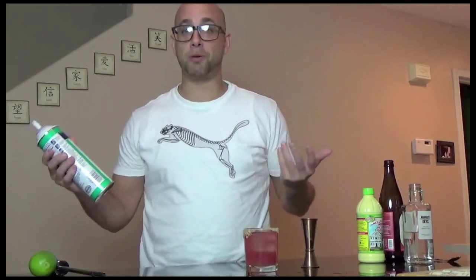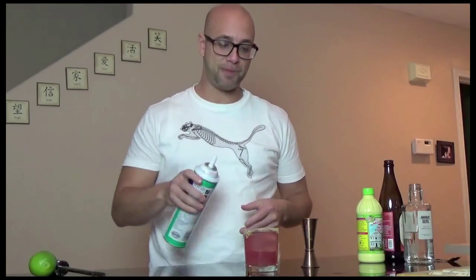The next ingredient is going to be whipped cream — it's not a Key Lime Pie without whipped cream — so I'm just going to top it right on there.